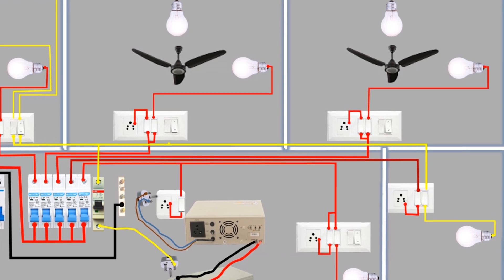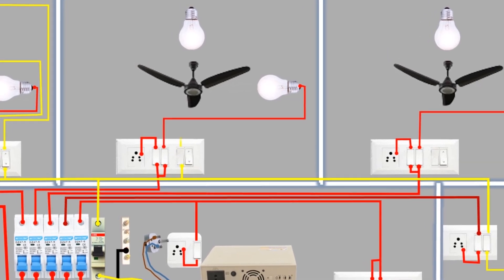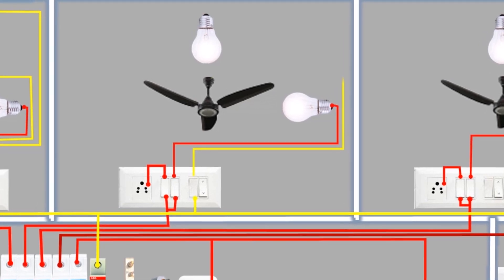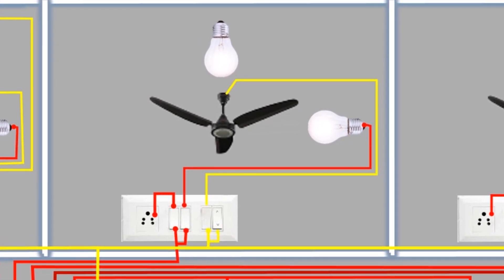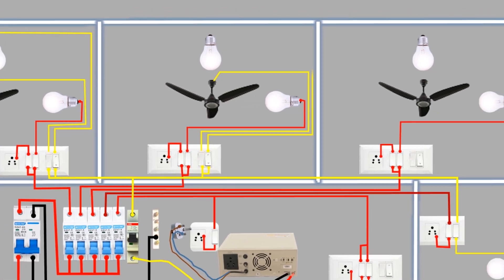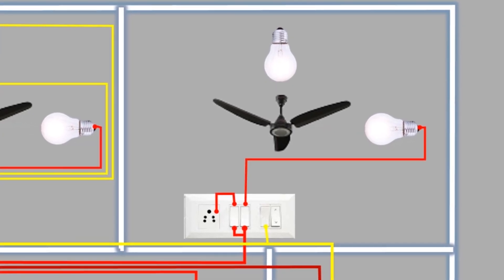Moving to room 2, a wire loops from the inverter supply line and connects to the switch. This switch controls the ceiling fan, so a phase wire from its second terminal connects to the fan. We also loop a wire from this line to another switch, which controls the light. In room 3, a wire from the inverter supply line loops to the first switch, which controls the light, and the second switch, which controls the ceiling fan, each wired from their second terminals.